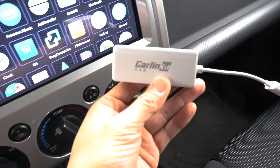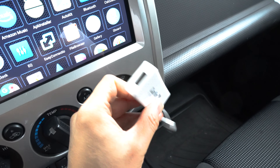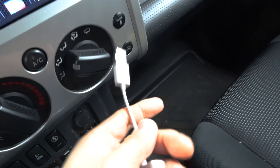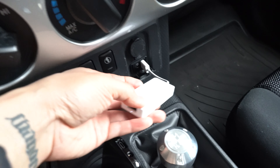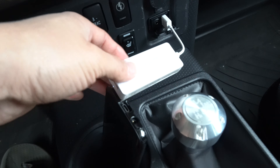Here's the dongle itself. There's a female end on one side and a male end on the other side. The male end obviously goes into your car stereo's USB input, and then on the other end is a USB that connects the dongle to your phone.